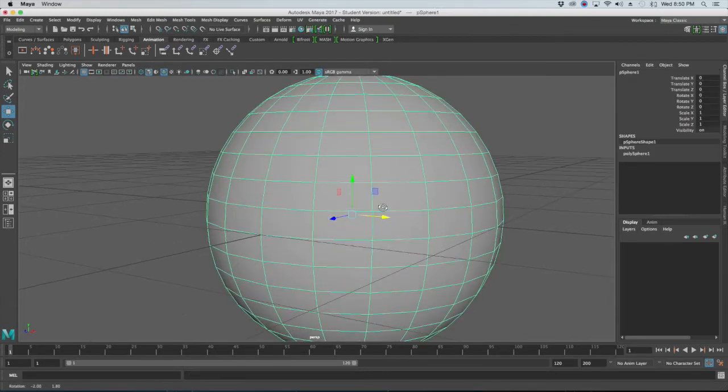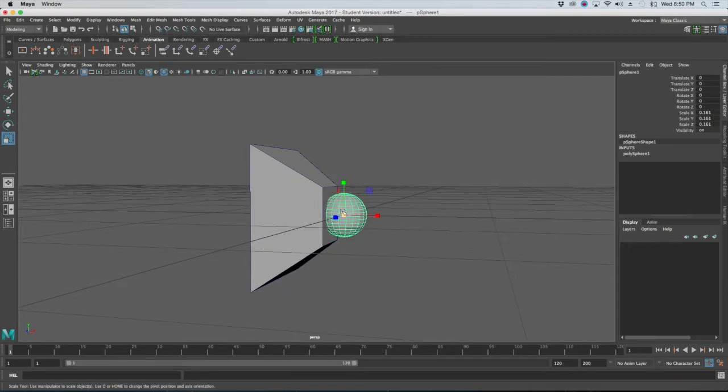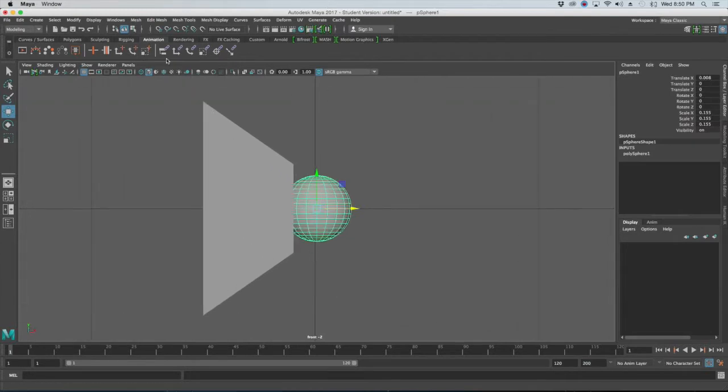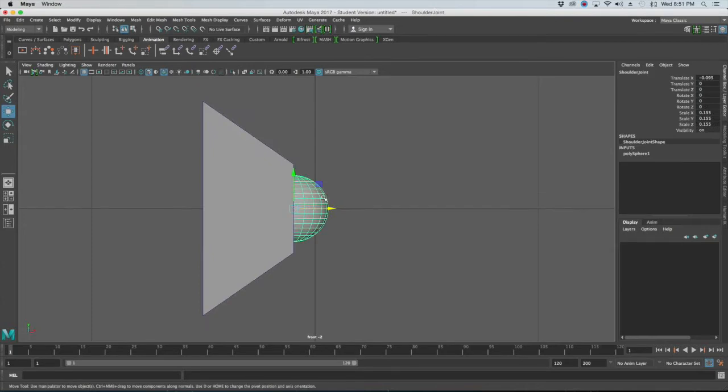Go back to create polygon primitives and create a sphere. Shrink the sphere down quite a bit, then push it inside of the shoulder. Go into the front view, turn on wireframe, and center it inside the shoulder joint. Once you have that, rename the sphere 'shoulder joint'. You should now have two pieces: your base and your shoulder joint, which is what will end up moving things around.